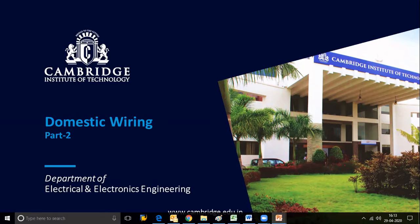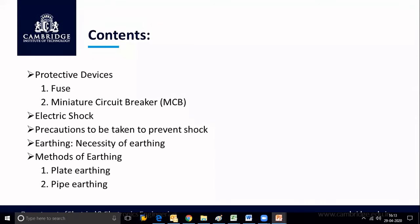In this video, we are discussing the remaining parts of domestic wiring. The contents we are going to discuss are protective devices, fuse and MCB (miniature circuit breaker), electric shock and precautions to prevent it, earthing, the necessity of earthing, and methods such as plate earthing and pipe earthing.